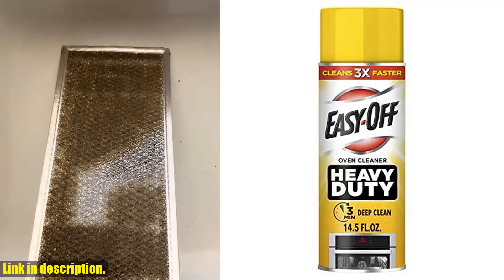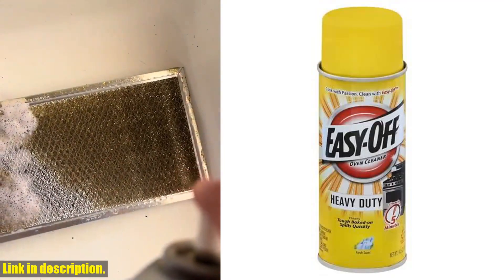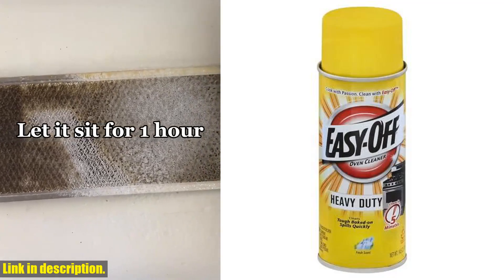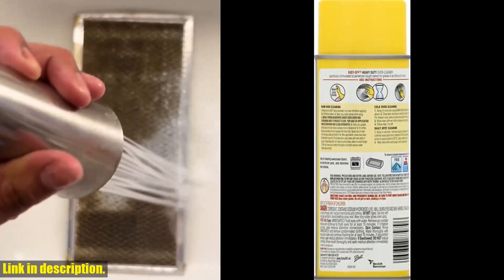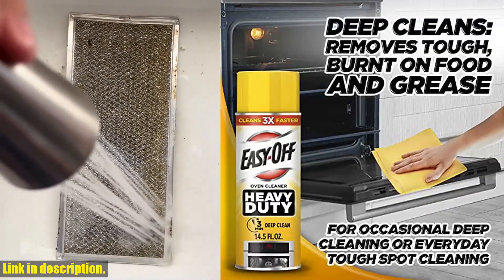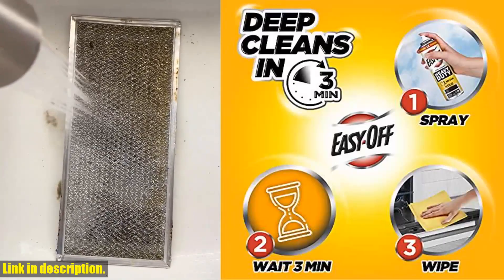Hey there, it's your favorite home cleaning guru and today I've got a game-changer for you. Are you tired of struggling with tough, burned-on grease and food in your oven? Well, say goodbye to the hassle because I've got the Easy-Off Heavy-Duty Oven Cleaner, regular scent 14.5 ounce can. This heavy-duty oven cleaner is specially formulated to penetrate and dissolve even the toughest burned-on messes in as little as 3 minutes.